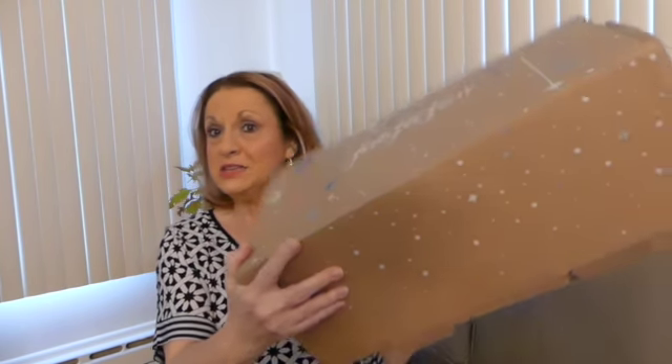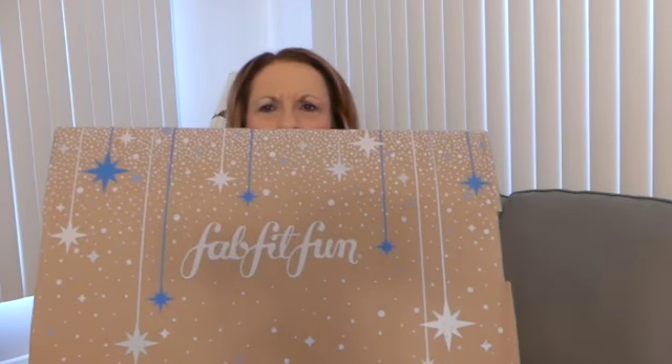Hi there, it's Annie Lou. How are you? It's been a long time since I've done a video, but I made time today to finally get my FabFitFun unboxing done. I'm not really sure if that comes out backwards. So I'm sure you all know what FabFitFun is.